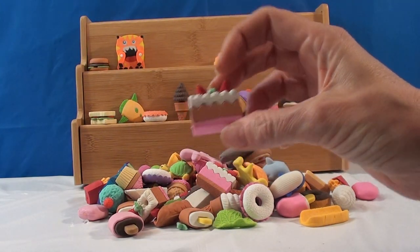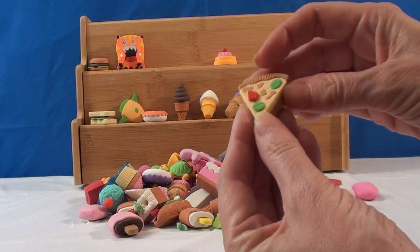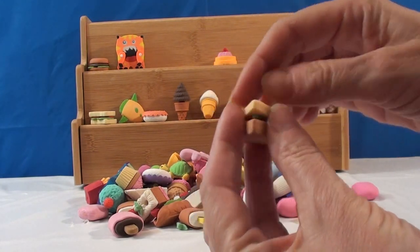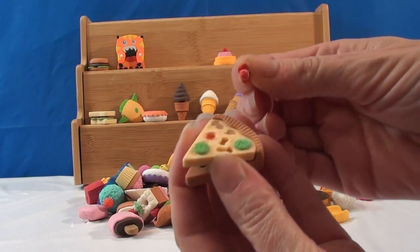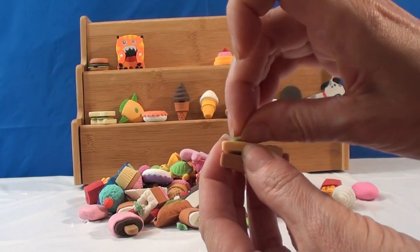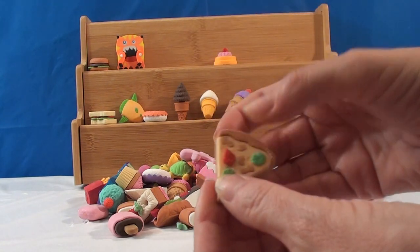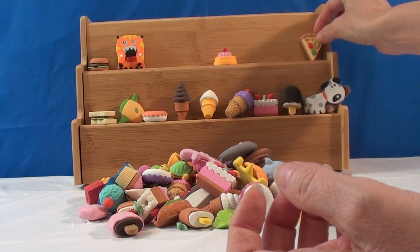I got another cake that's kind of like that one, so I'll put it to the side. Now we have a pizza — look how cute. These pieces come off individually. Even this comes off and then this comes off of it. That is way cool.